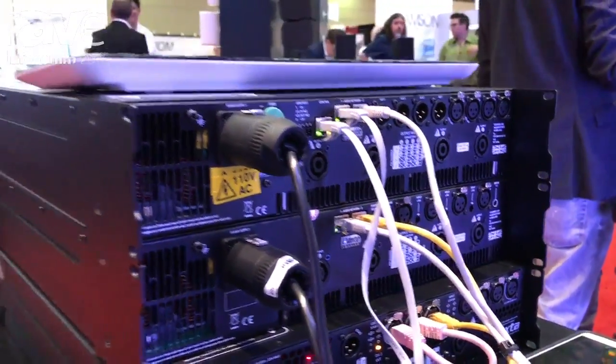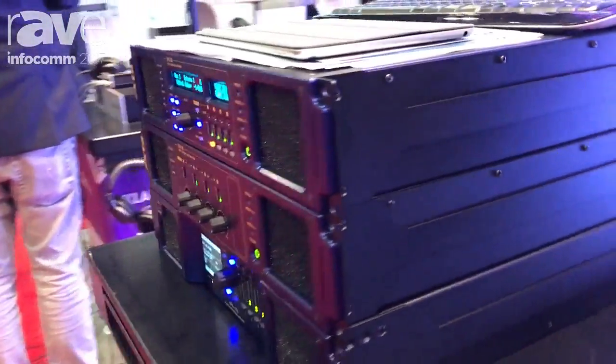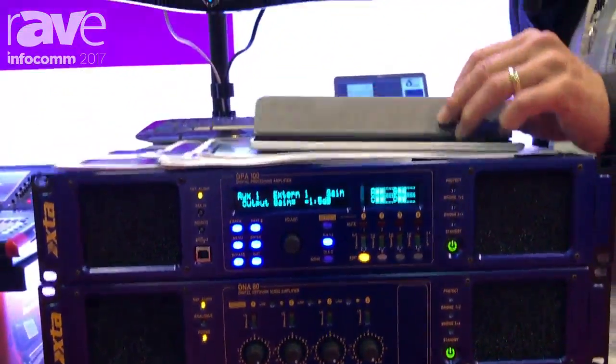If we head back around the front now, what you can see is that you can control the DPA network of amplifiers using AudioCore or our iPad app.